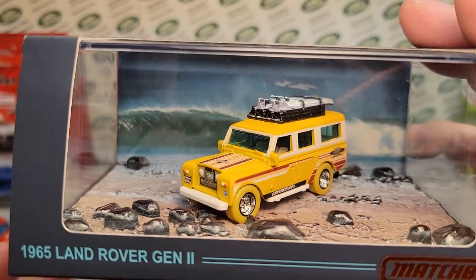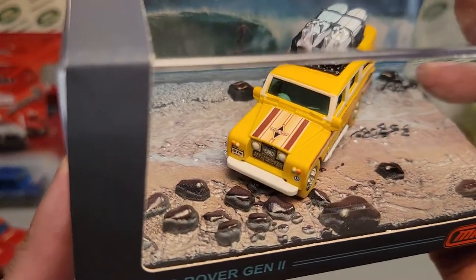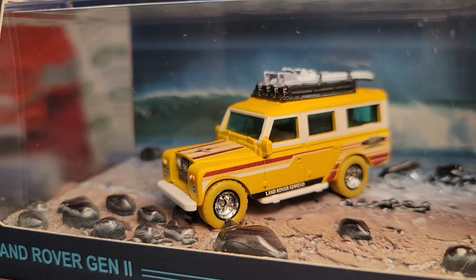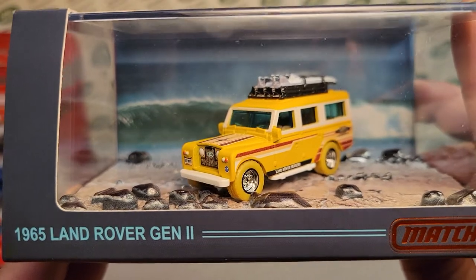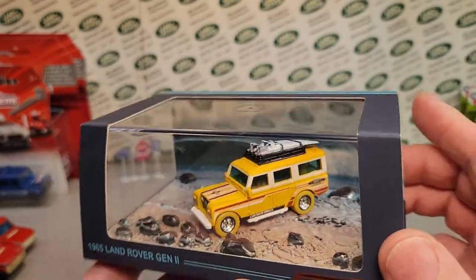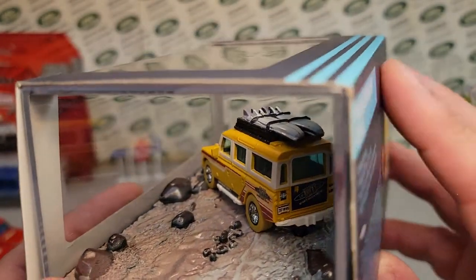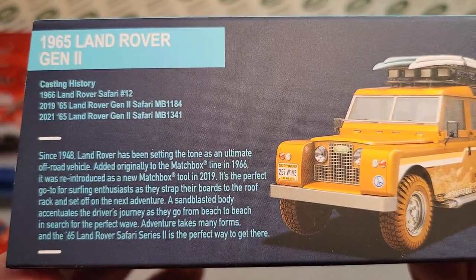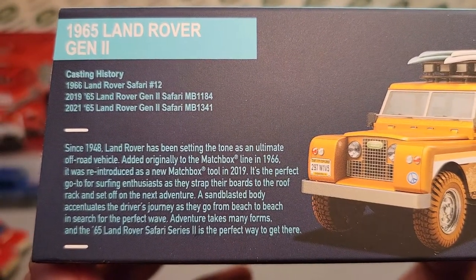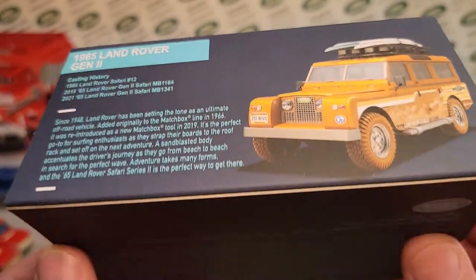Yeah, look at this beauty here! They look like real rocks, but I don't think they are. Wowzer, this is awesome — the 1965 Land Rover Series 2 from Matchbox. I like that orange on there. I know some of you guys have already seen pictures from eBay where they were selling them. Here's a nice picture there — beautiful! You can pause and read it; it kind of tells you the casting history. Really kind of cool.